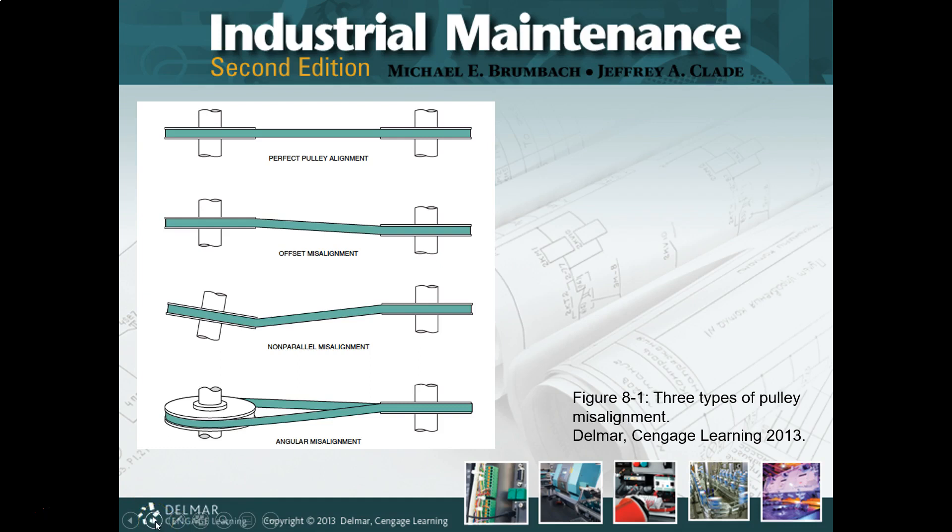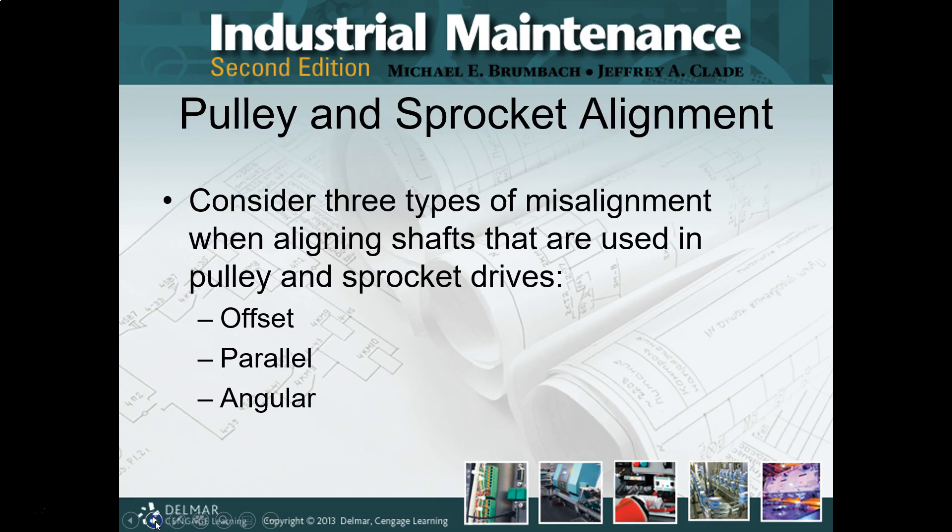The fun news is that typically it's offset — that is the biggest one. Trying to get the pulleys and shivs all in the same plane. If you over-tighten or put too much tension on the belt, you usually start getting into the non-parallel misalignment. Just so you know.